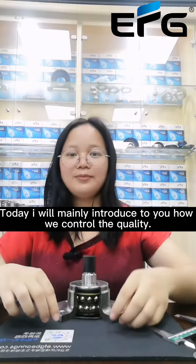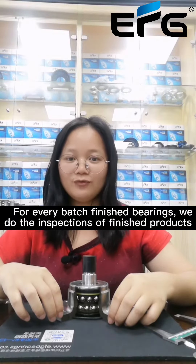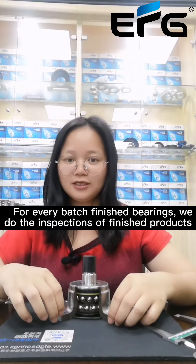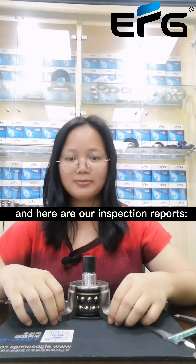Today I will mainly introduce to you how we control the quality. For every batch of finished Bailies, we do the inspection of the finished product, and here are our inspection reports.